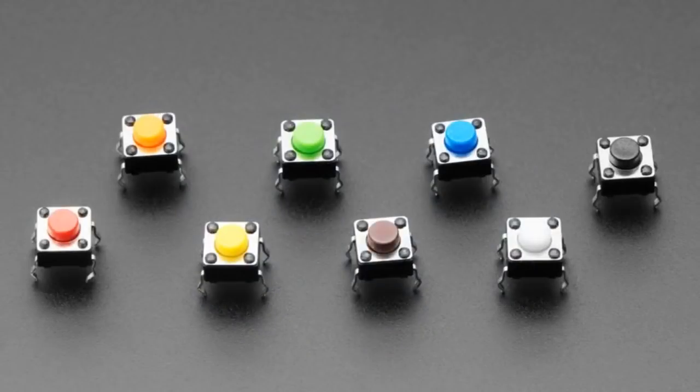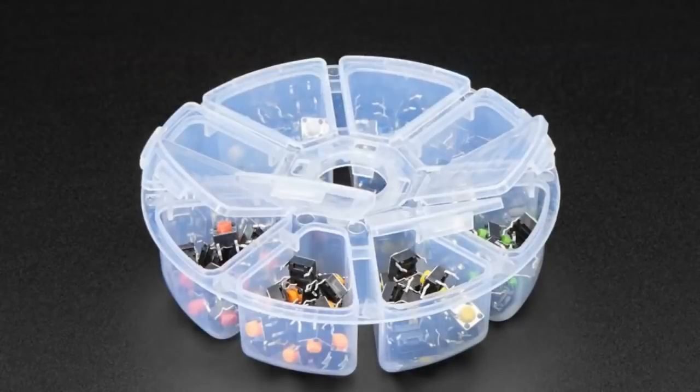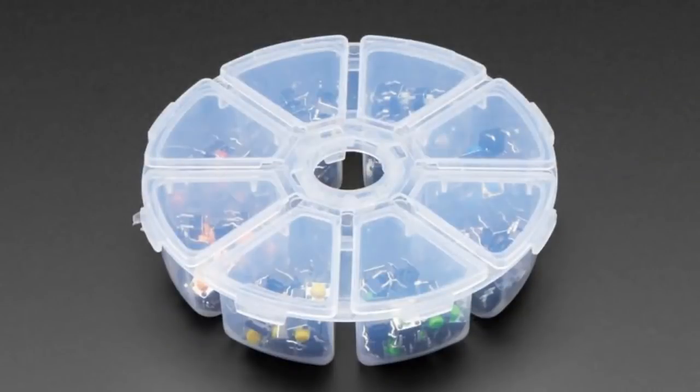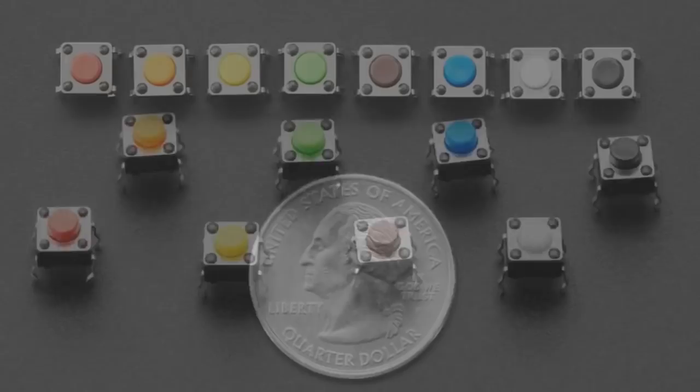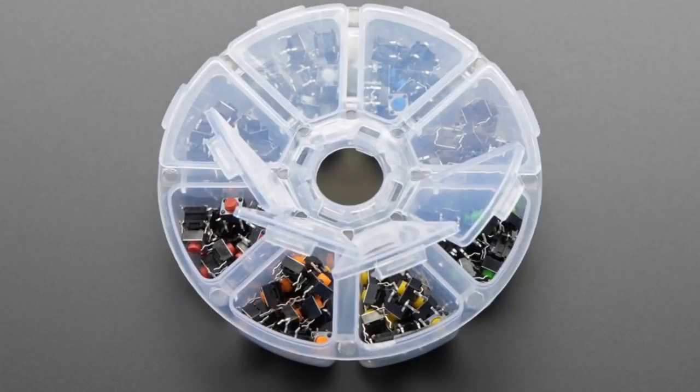Next up, we also have what Phil B calls the deluxe party tray of buttons. The place I get my silicone buttons from also had this available, and I thought it was the coolest thing ever. It basically is an eight-segmented case, and each segment has about 20 LED and 26mm tactile buttons, each with a different colored top. If you go to the next photo, you get red, orange, yellow, green, blue, brown, white, and black — a wide range of colors. They're all the same 6mm tactile buttons you're used to using in a breadboard, but in this deluxe party tray. You can take it on the go, and each little compartment opens up individually.